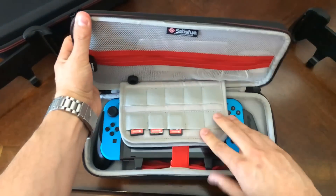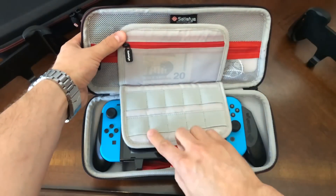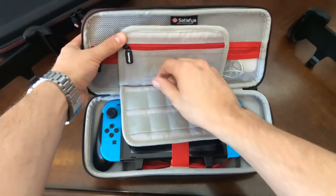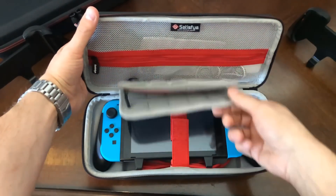You've got 20 game card slots — 10 game cards per flap, and there's two flaps. And then you've got your Satisfy Secret Pocket, which I carry cash, credit cards, and my ID in. That always comes wherever I go.